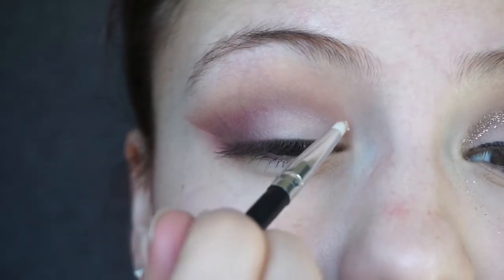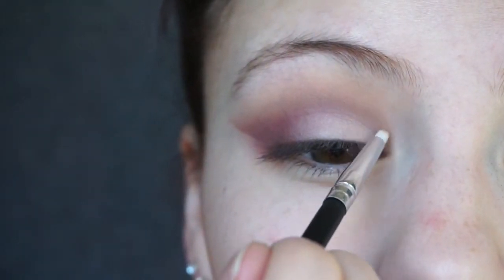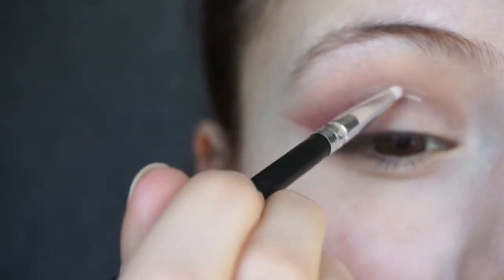Now for the super fun part — the glitter! I know it may seem a little scary, but this is honestly the first time I've tried a look like this and it was not difficult at all, so don't worry. First, I'm going to take some NYX Glitter Primer, close the eye slightly, and apply it just slightly above the natural crease. Once the glitter primer is set, I'll dip into the NYX Face and Body Glitter in the shade Bronze using an eyeliner brush, dip it into the glitter, and apply.